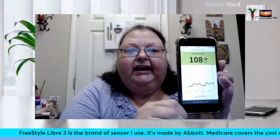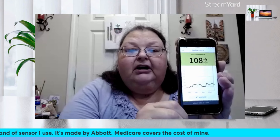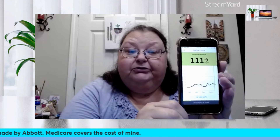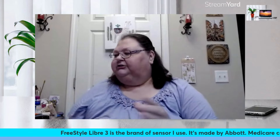I push the button for the app and it shows me my reading just like that — no finger stick, no little machine, no test strips to buy, nothing like that. And my Medicare Advantage plan actually covers my sensors completely, so it's no out-of-pocket expense for me. And there is my reading right now — I'm at 111, which is excellent. Seems I've had lunch already.